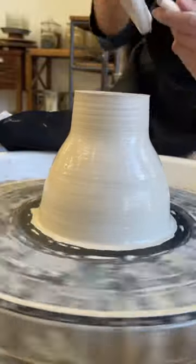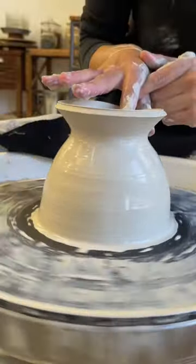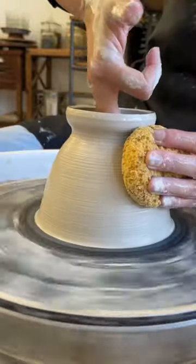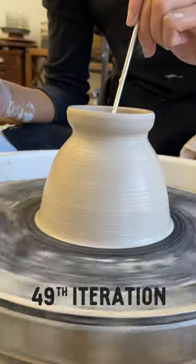This is a three-part experiment. The first experiment: I am making at least 100 mugs and iterating each one till I deem that it is finished. This is the 49th iteration.